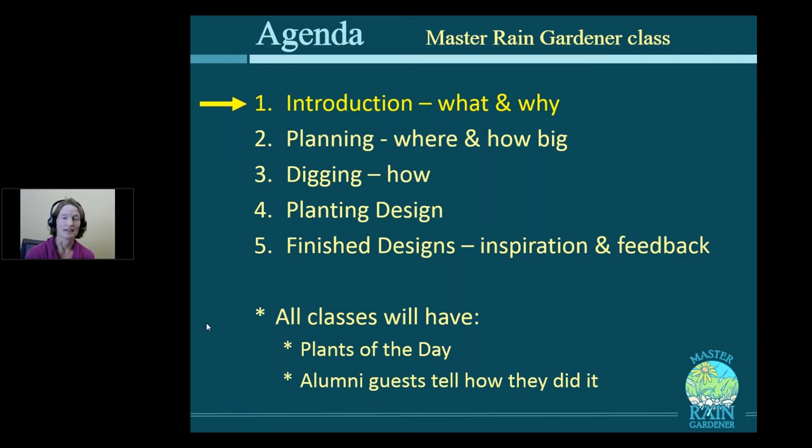All the classes will have a segment on plants of the day, so even by the end of this class you'll have some go-to plants that will do amazingly well in any rain garden. We'll also get some Master Rain Gardener alumni to come back and tell their story. By the end of the class, you'll have seen lots of rain gardens built and be worthy of the title Master Rain Gardener.